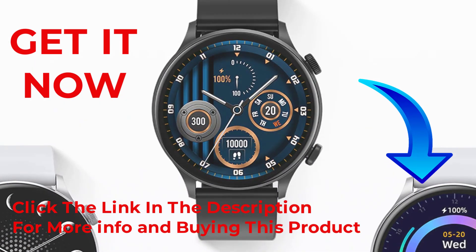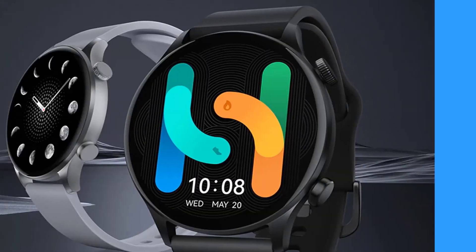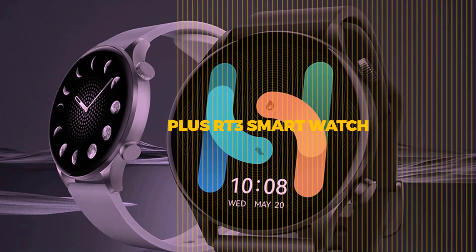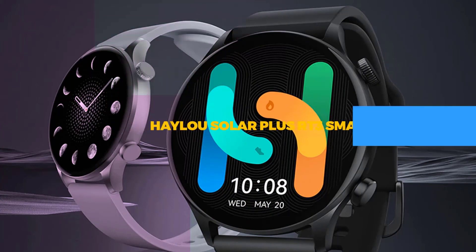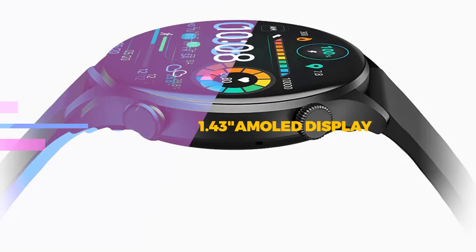Hello friends, welcome to our channel Elevate Buying. It's presented by the new Halo Solar Plus RT3 smartwatch. The Halo Solar Plus RT3 smartwatch is one of the hot smartwatches in the market right now — a high-performing smartwatch available at a very affordable price range.